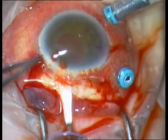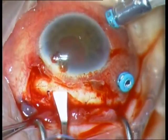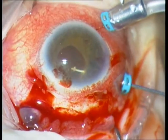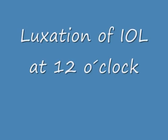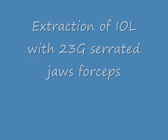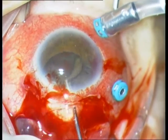Otherwise you will have an iris prolapse. Then continue to cut until the marking, which is 6 mm. Now I'm luxating the IOL with the cutter at 12 o'clock. The next step is the extraction of the IOL with a 23-gauge serrated Jaws forceps. This is usually a very easy maneuver.